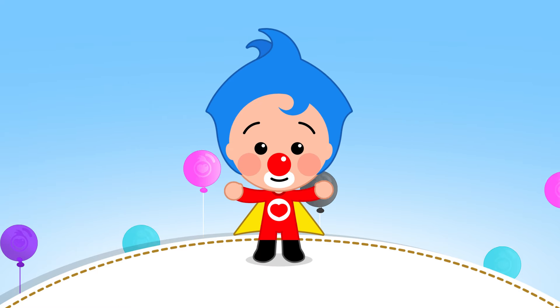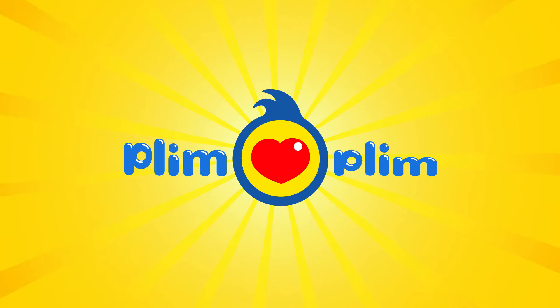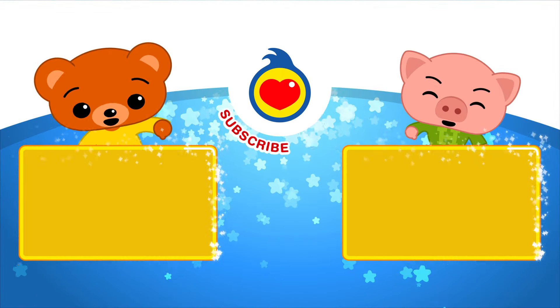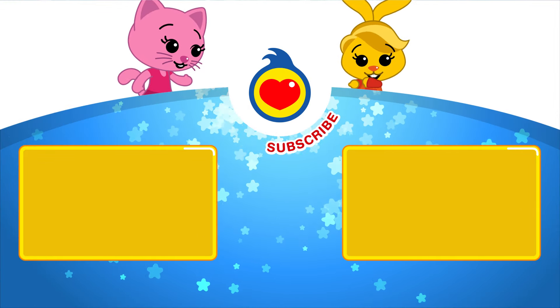That's good! And now, look! I want more Plim Plim, I want more Plim Plim, yeah! If you want more Plim Plim, press right here! If you want more Plim Plim, subscribe right here! Hey!